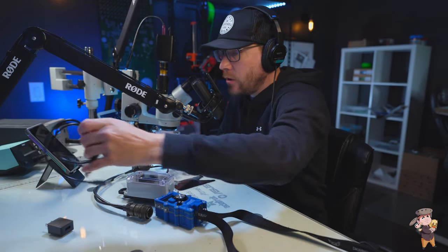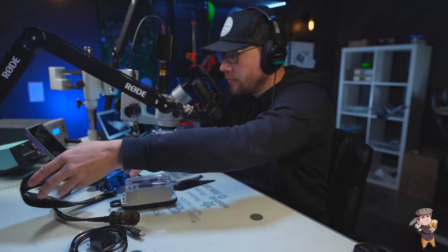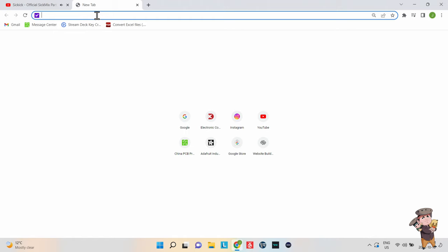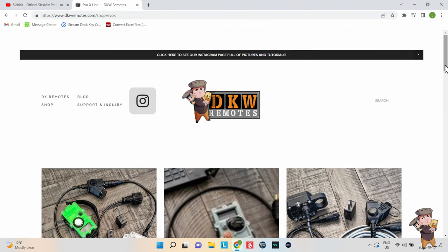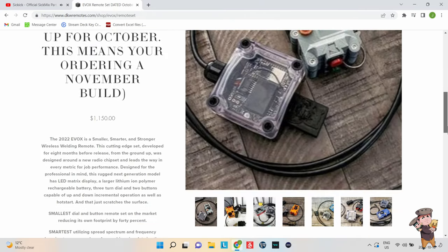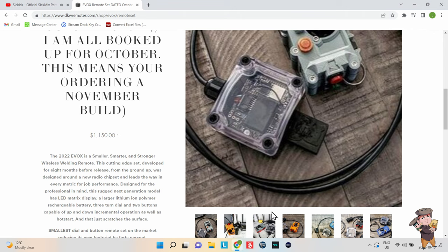What you see here is what you get if you own a machine and you want this setup to work on it. If you're American, I'll show you the website — this is what we're talking about. You go to shop and it's the second one right here. Pictures are a bit different, but the key point is Evo X remote set, which is currently priced at the publishing date of October 16 of this video at $1,150 USD.